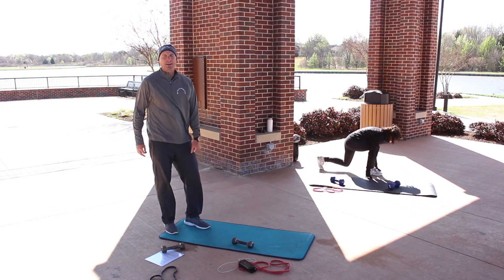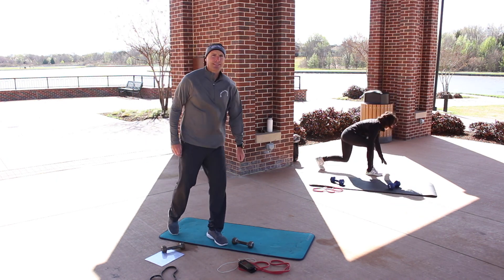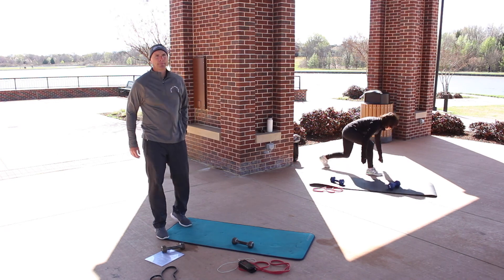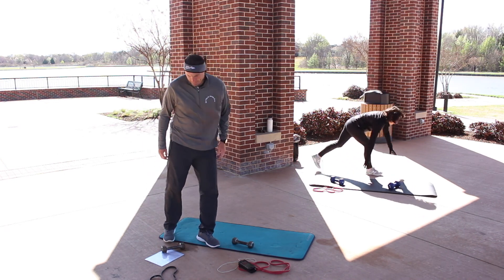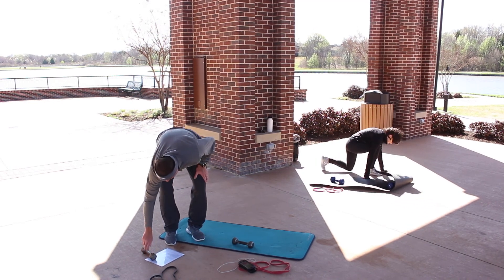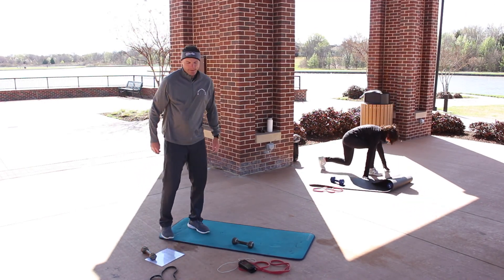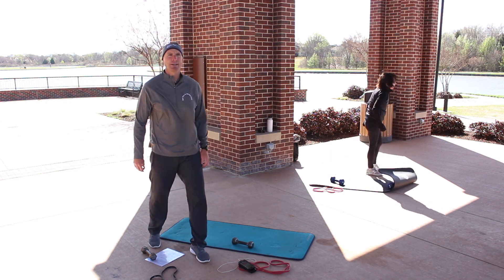Yes, it should be burning after a certain period of repetitions — that's halfway. 30 seconds to go, guys. Awesome work — keep moving and grooving, keep moving, you've got this!